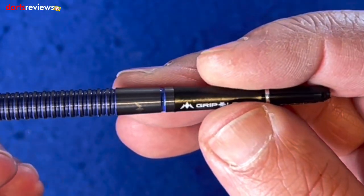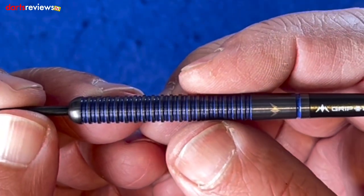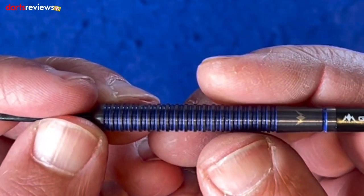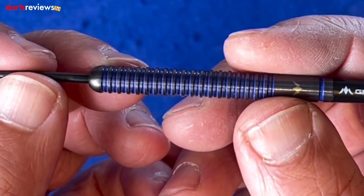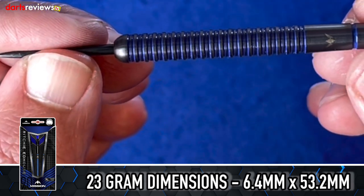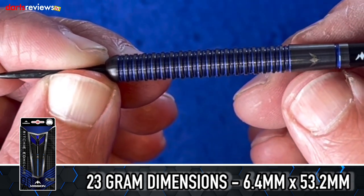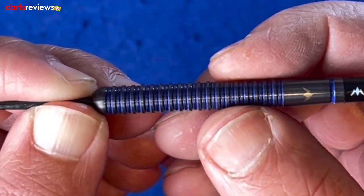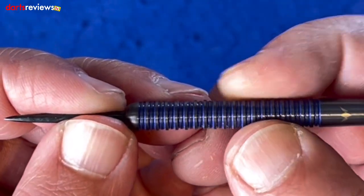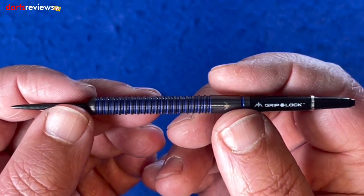I do like short stems. This feels really really grippy - strikingly so. The blue against the titanium really stands out, you're not going to mistake these when you're throwing them. They feel really nice and thin as well, which is good for grouping. The 23 grams come in at 6.4 millimeters wide and 53.2 millimeters long, so a fairly long dart. The main grip isn't at the very back, so you've got about 13mm at the back which most people won't be using, but this grippy section is going to suit quite a few people - grippy enough for hard fingers, and with soft fingers these are going to be very very grippy.